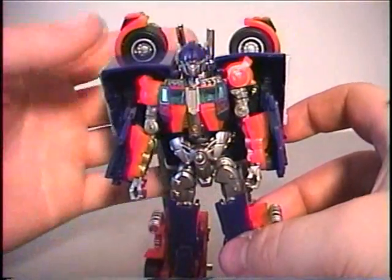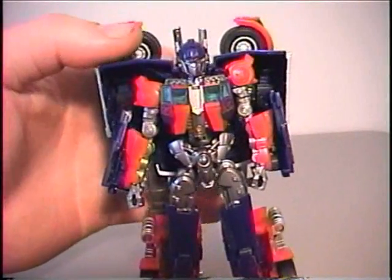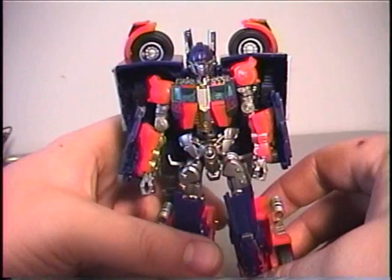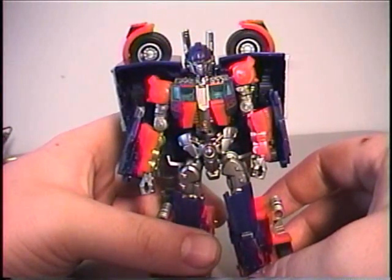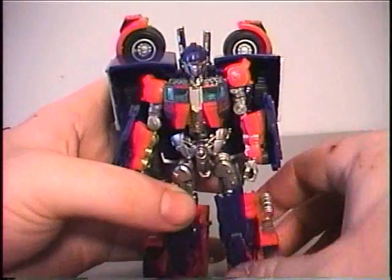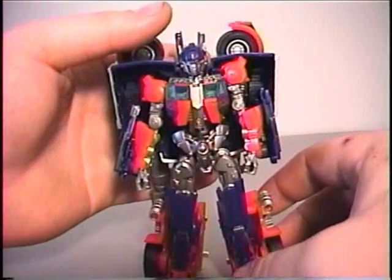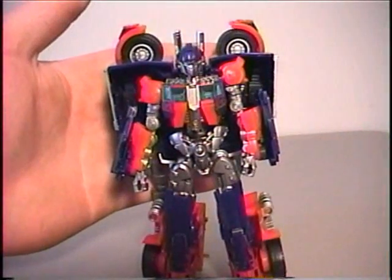That concludes my review of this figure. Overall I'm giving this a nine out of ten. The only reason it's not a ten is because I would have liked for this whole toy to just be a little bit bigger. Because of the size it makes it a little bit more difficult, but if it were bigger it would not be as difficult. Still, it is really fun — I fully recommend it. Until next time, thank you for watching.